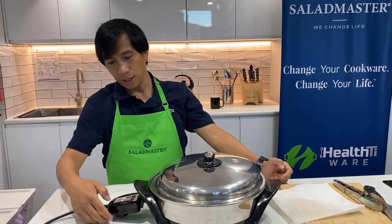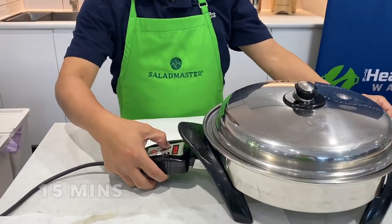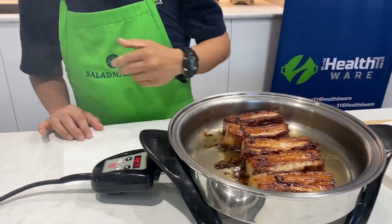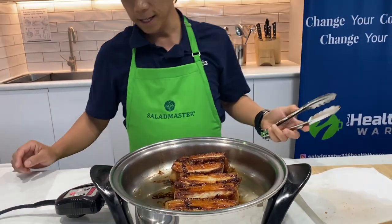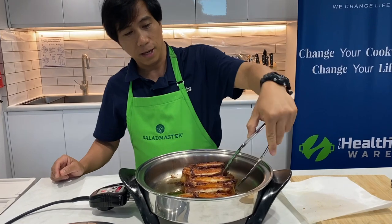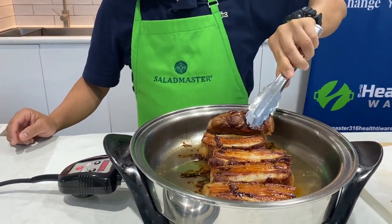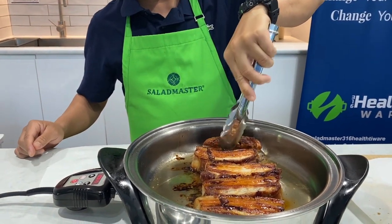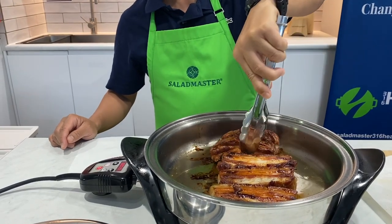I'm going to adjust the timer again to 15 minutes before turning it off — that's just the technique so you don't change the temperature of your EOC. This time we're going to flip it to the last part, which is the skin. Now you have enough oil from the meat itself to make that skin crispy.